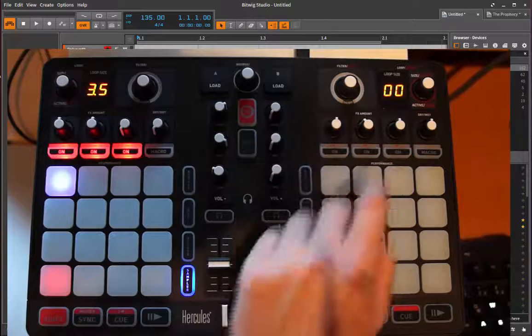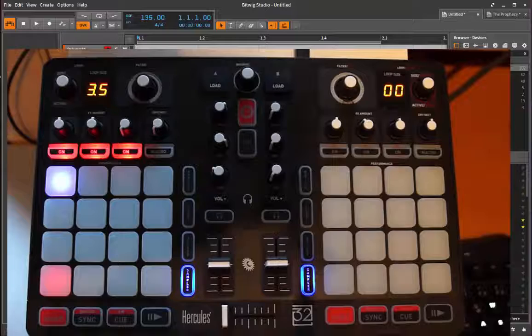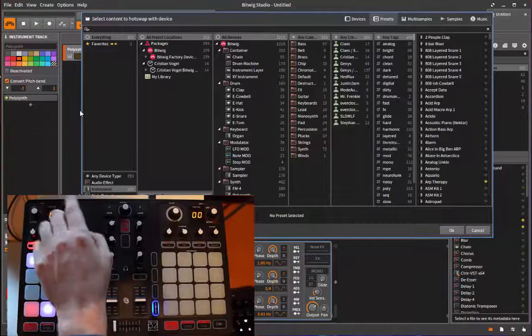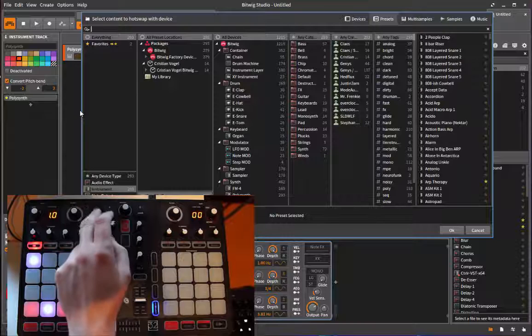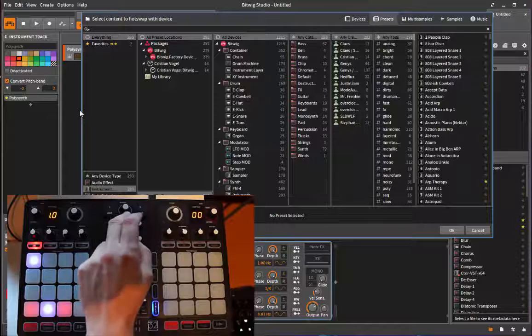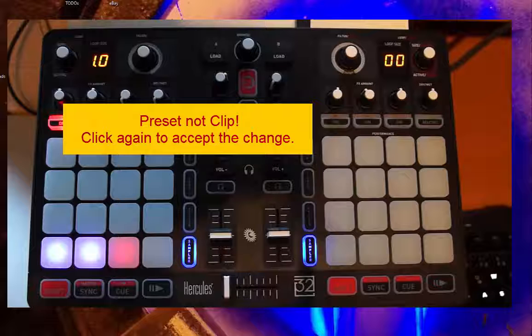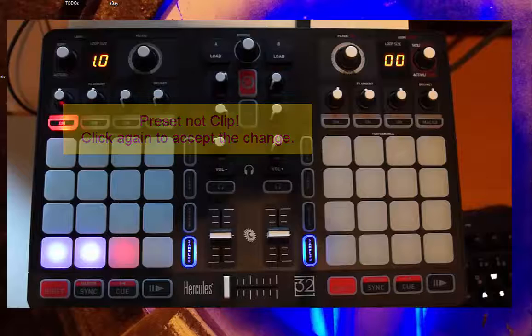These four sub-modes are the same if you go to the third mode - the device mode. The eight knobs change the first eight parameters of your device. The other knobs - two here and six there - change the eight macro controls of the currently selected device. When you're in device mode you can press the browser button to open the browser, and with the two buttons here you can change the tag tab and category. The middle button changes the currently selected clip.